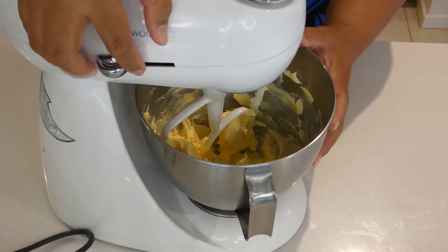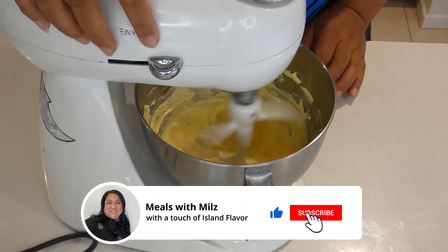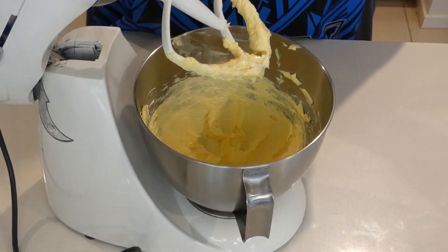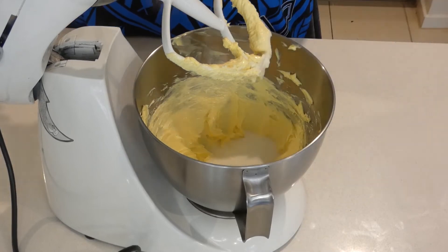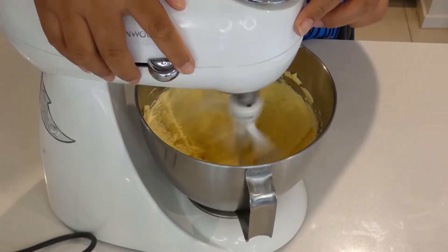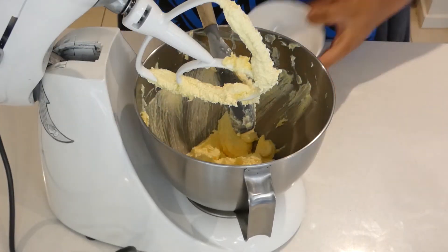Now we'll add the sugar. Add the first half and continue beating, then scrape down the sides and add the rest of the sugar.